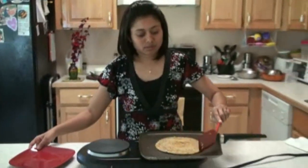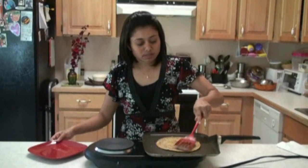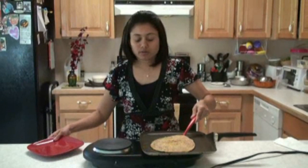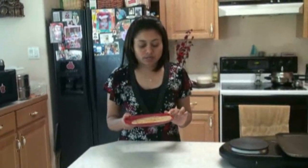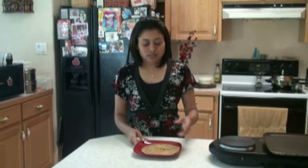Our aloo matar paneer stuffed paratha is ready. I am going to make the rest of the parathas now. You can serve this aloo matar paneer paratha with raita or pickle — that tastes very nice. Or just on its own. Spread just a little bit of butter on it and serve hot.